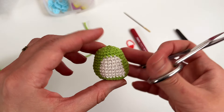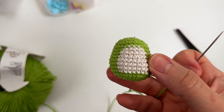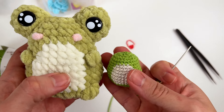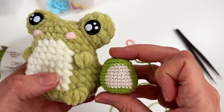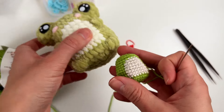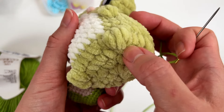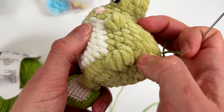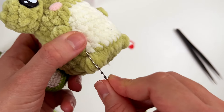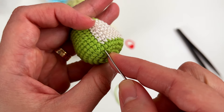Actually, let's do the feet and the arms first because it's a very simple technique. You insert the tapestry needle between rounds four and five — at the edges of the color changes. One, two, three, four, and five — that's the round. Insert the tapestry needle there and pull it to have a long thread.